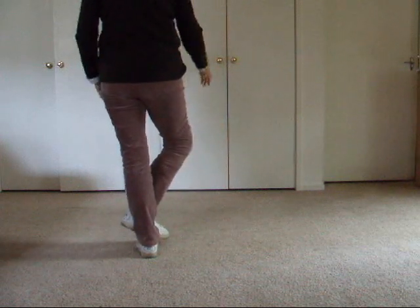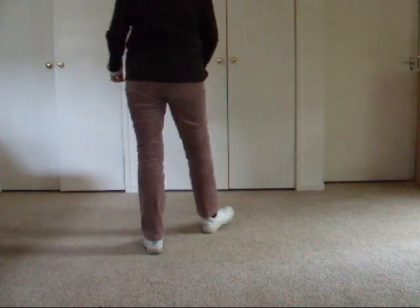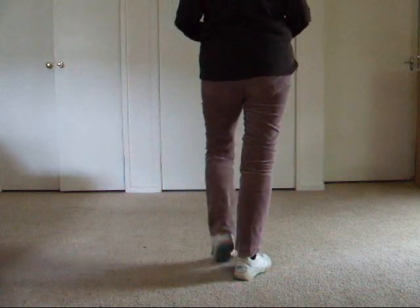Now we go into a diagonal forward touch: step forward, touch, step back, touch. Now we step back on a diagonal and touch, step forward and touch.